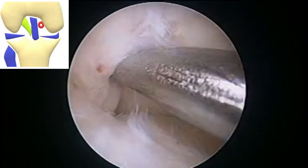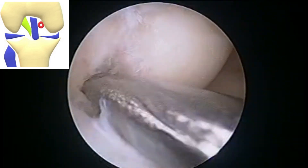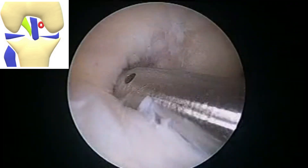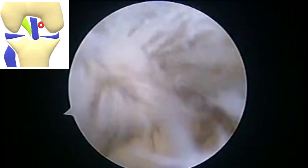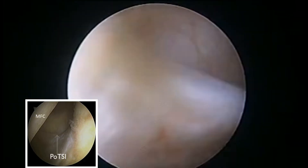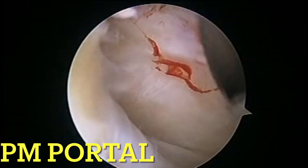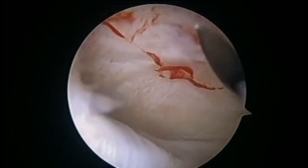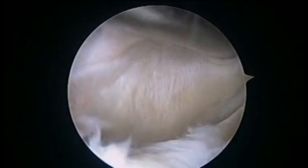We make a trans-patellar gilchus portal and then by gilchus maneuver between the PCL and the medial femoral condyle, we reach the posterior medial corner of the knee. There we see a transverse lesion which is known as the potsy lesion. We then make a high posterior medial portal for working.